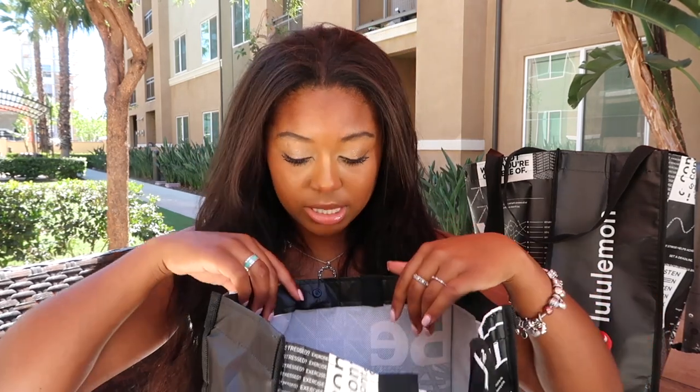Their bags are just so cute and I reuse them for everything. If you're not reusing Lululemon bags, what are you doing? Here is the first bag right here — let's go ahead and open this up.